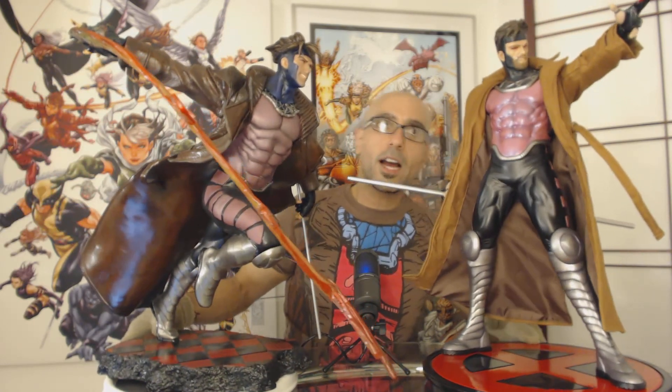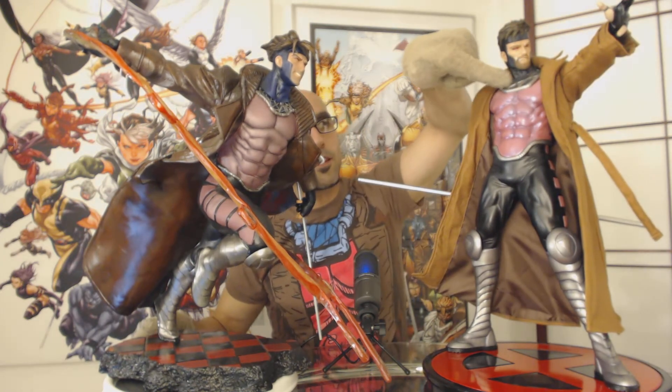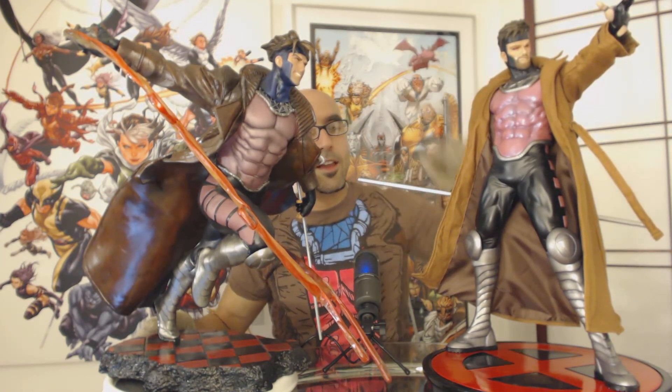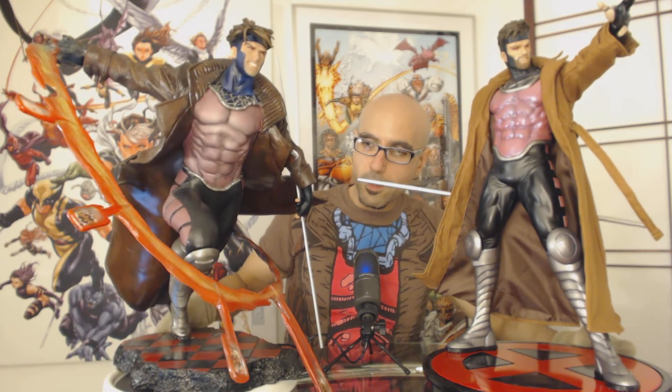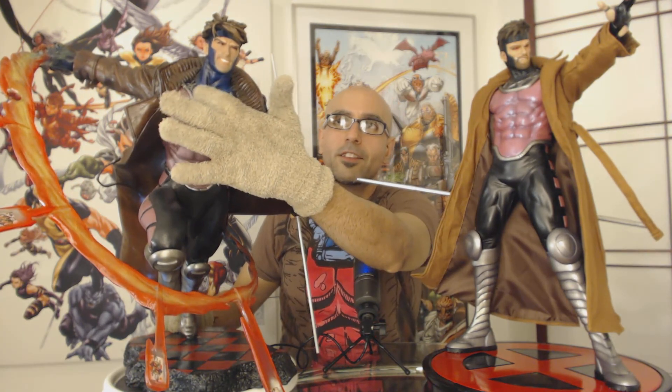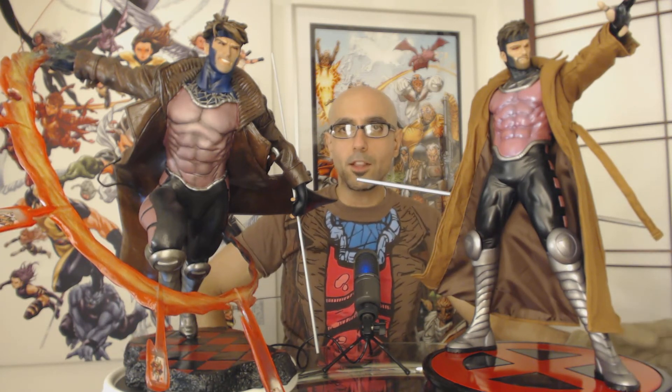The torsos — both are really cool — but I think Sideshow did a better job with the design right below the neck. The custom statue is not as refined there — they just threw a bunch of lines in and didn't really think it through. I don't think they tried to capture the actual Gambit design, so it loses on that criteria.